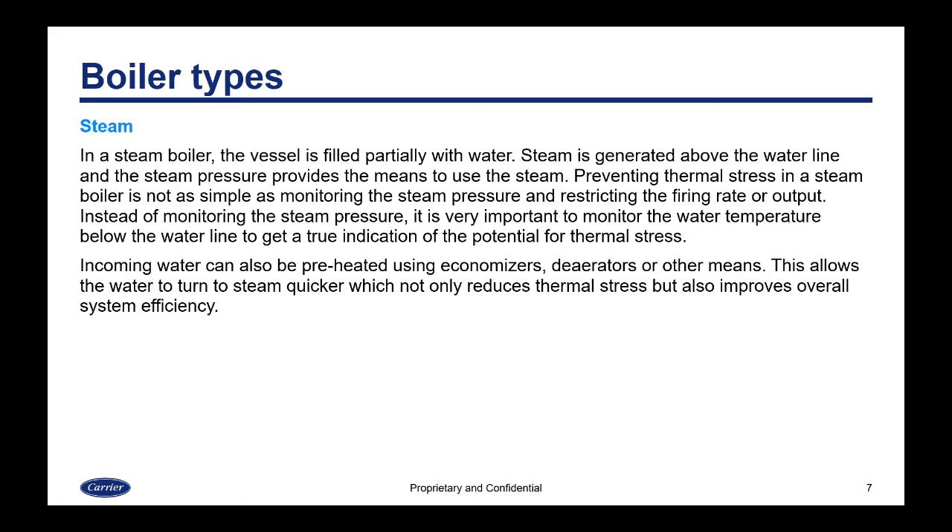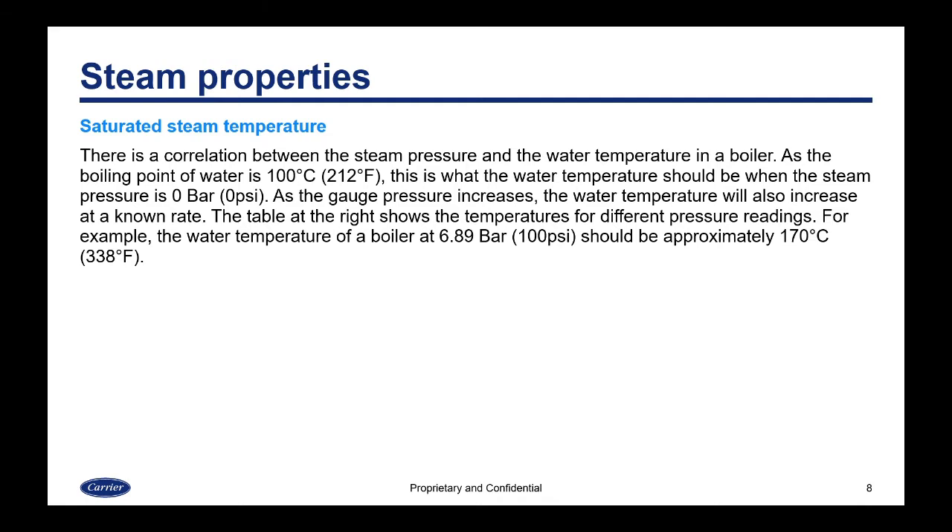In a steam boiler, the vessel is only partially filled with water. Steam is generated above the waterline and the steam pressure provides the means to use the steam. Preventing thermal stress in a steam boiler is not as simple as monitoring the steam pressure and restricting the firing rate. Instead, it's very important to monitor the water temperature below the waterline to get a true indication of the potential for thermal stress. Incoming water can also be preheated using economizers, deaerators, or other means.